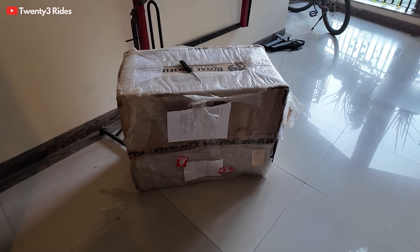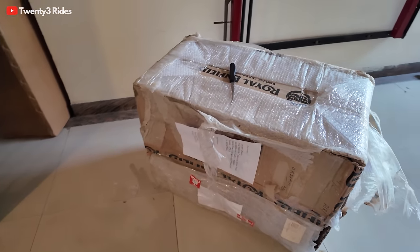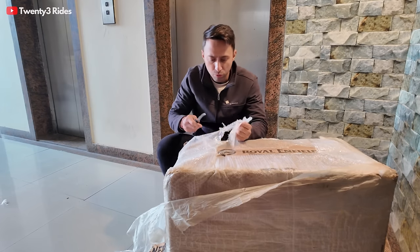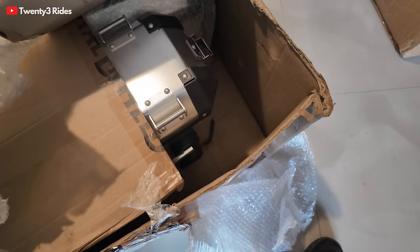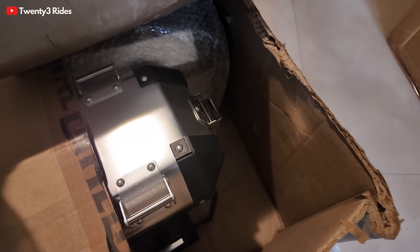But anyways, today I think is the right time. So this is the package that we have. Let's try and open this up and see what we have here. This thing is properly packed because it came directly from Chennai. So let's see — finally the box is open. Let me give you the complete view of what's inside. And what do you see here guys? The pannier system. Let's open it up.